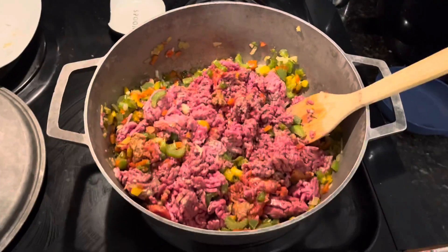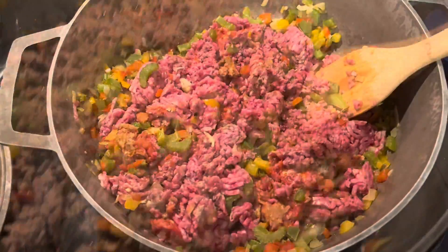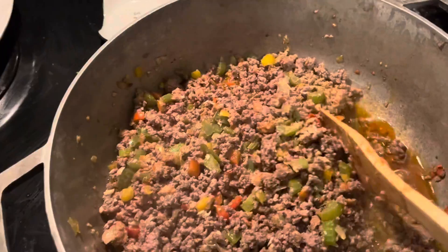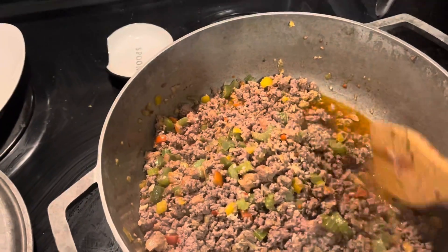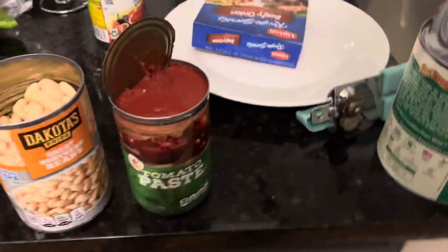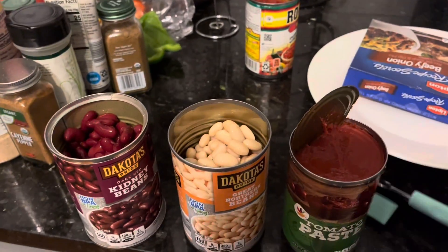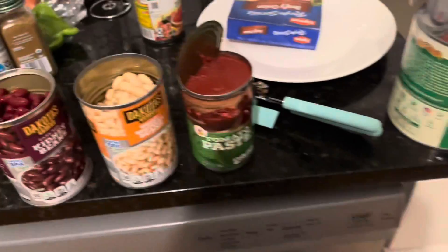I'm going to let it cook down and fully cook. I need to get a little bit of the grease out — I'm going to spoon it out as much as I can. Then once I do that I'll start seasoning it. I had a little hiccup because my can opener decided to die on me, so it's time to get a new one — it was a struggle to get these three cans open.